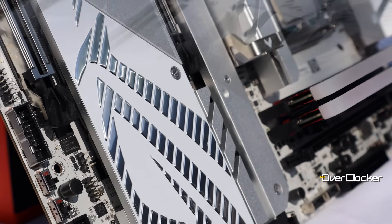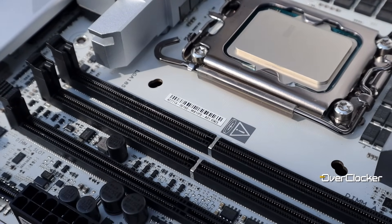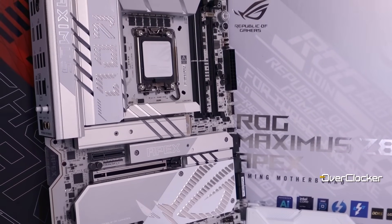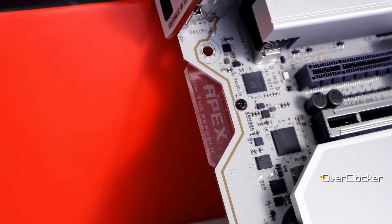There you have it — the ROG Maximus Z890 Apex, without a doubt the most complete version of the Apex that's ever existed. It's built for overclocking but right at home in any high-end gaming build. As a motherboard representing the platform on day one, I can't find fault with it at all. Things will obviously improve over time in terms of compatibility, overclocking, and so forth, but right now this is an immaculate motherboard. The ROG team has produced a spectacular board that is most definitely in the competition for the best money can buy. Until the next video — share, like, and subscribe. Take great care of yourselves. Peace, and I'll see you on the flip side.